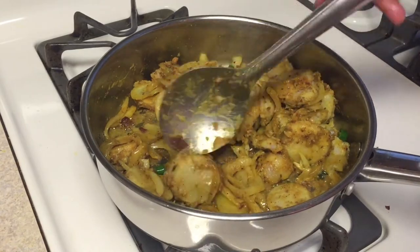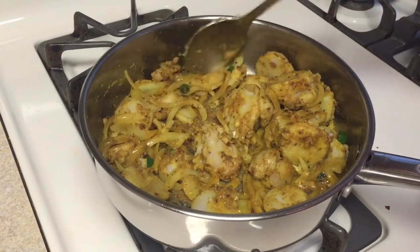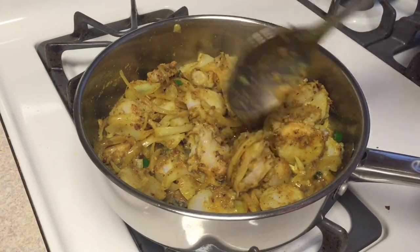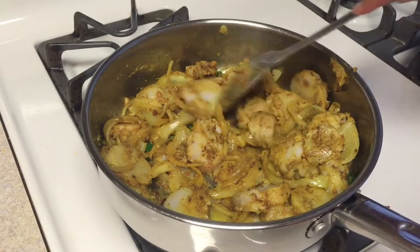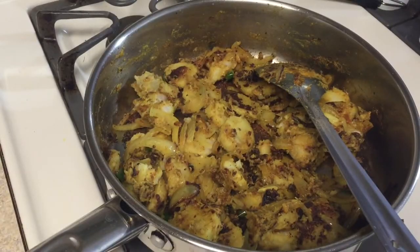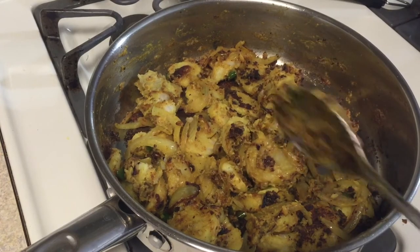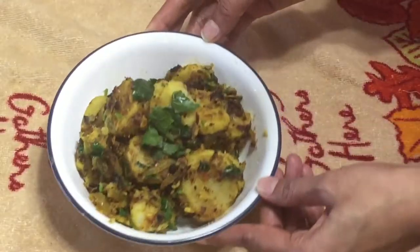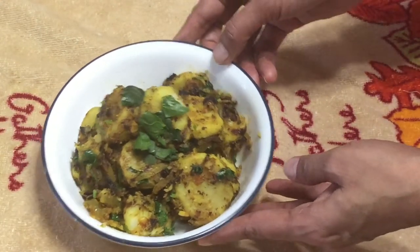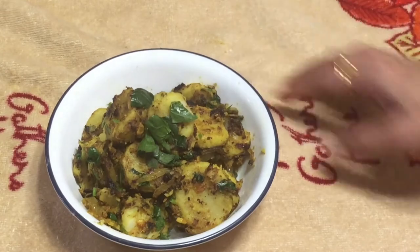After two to three minutes it looks something like this. Stir it again and allow it to cook for about two to three minutes more. After that it turns brown and our arvi vegetable is ready. You can even take it along on a trip — it travels well. Here is our tasty dish ready. Enjoy! Thanks for watching.